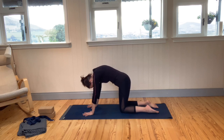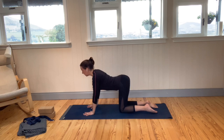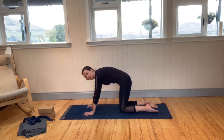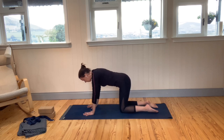Breathe in again and lower the tummy down. We're just trying to mobilise along the spine — exhaling, rounding the back. One more: inhaling, opening the front of the body, and then exhaling, rounding the back up again. On your inhale, bring the back to neutral.